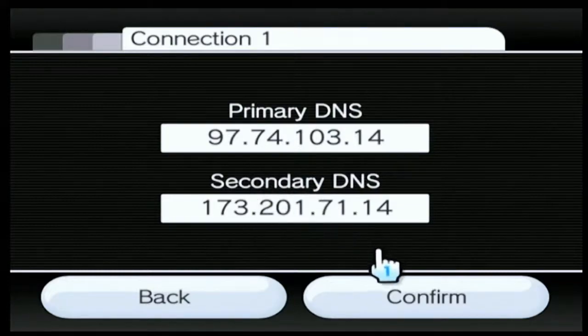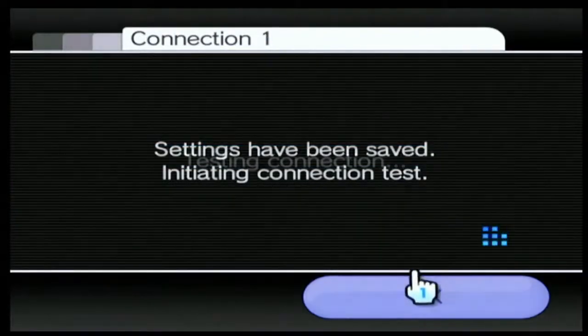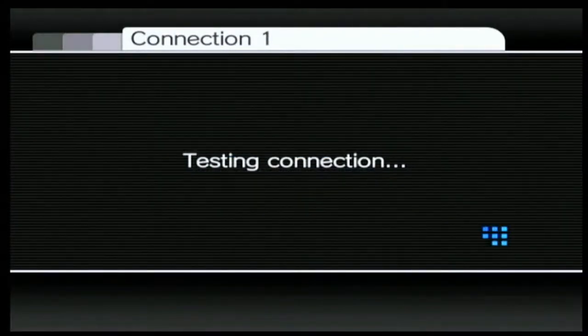Once you've done that, press confirm and then save it. Then it's going to do a connection test. This could take quite a while, so you're going to want to hope that this passes. Just wait — and if it passes, carry on with the tutorial. If it doesn't pass, try to configure your internet settings because something might not be right, or try deleting your internet settings and making them again. But hopefully it should pass.